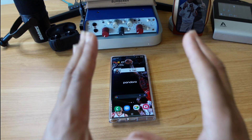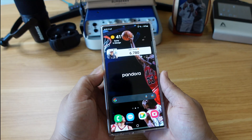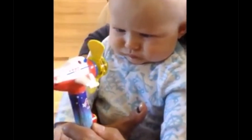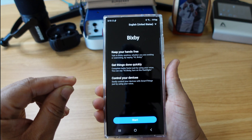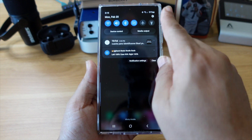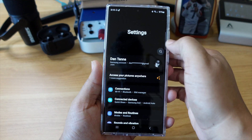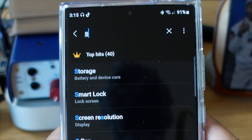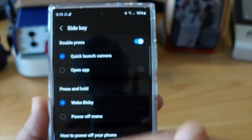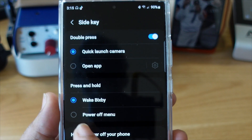Well, the first thing that you must do on your Samsung S23 Ultra is change the function of the side key right here, because out the box when you press it, Bixby comes up. And if you want to easily turn off your phone without pressing multiple buttons at one time, this is what you do. Pull down the notification shade, then in the top right corner hit the settings wheel. Then press the magnifying glass icon and type in the word 'side,' s-i-d-e. And right there you see the word 'Side key' — press that. There you see the functions for the double press and the press and hold. We're gonna concentrate on press and hold, because right now you see 'Wake Bixby' is checked.